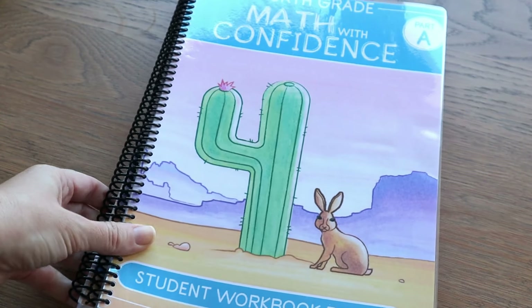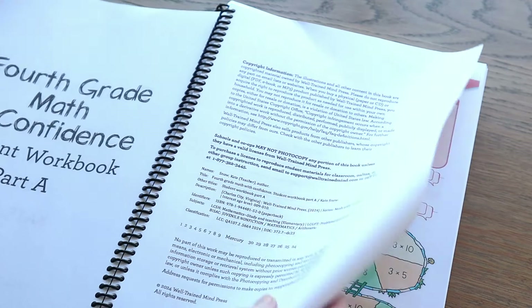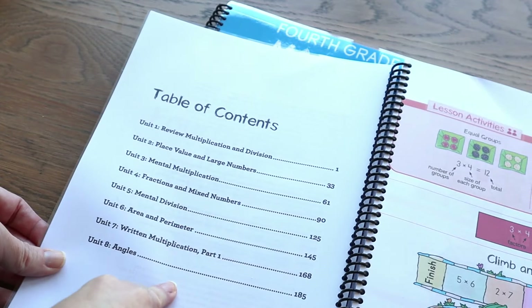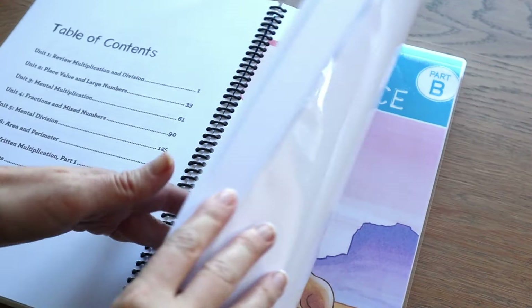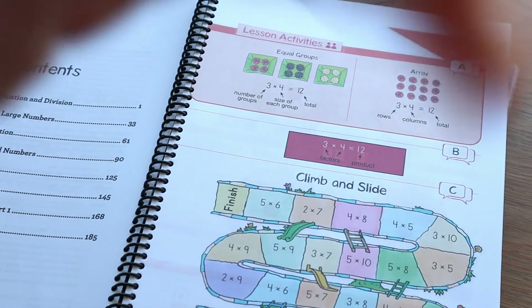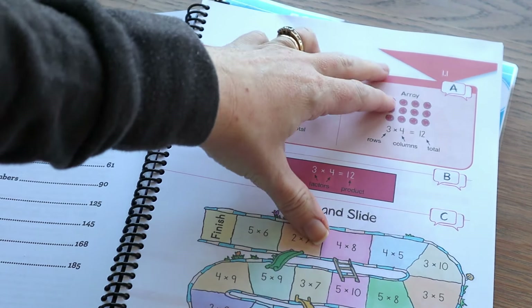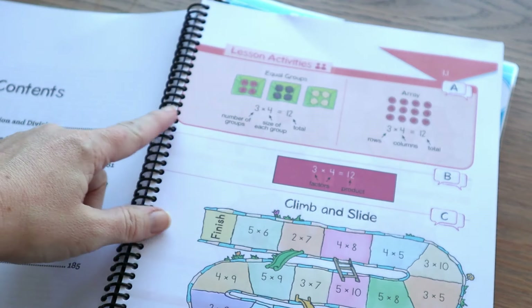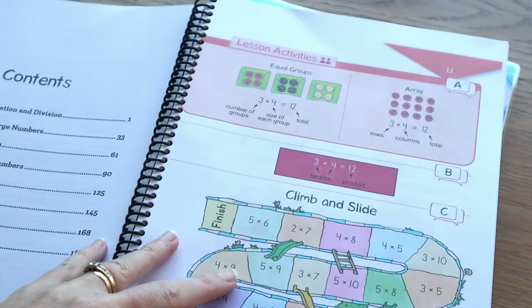That is what the teacher's guide looks like — very much the same as third grade. These are the workbooks and, as was the case in third grade, it's a Part A and a Part B. Part A covers units up to unit eight. On the first page you've got your lesson activities — this is what you're going to use to teach the lesson. It correlates with the teacher's guide: it says A, B, and C, and if you remember the teacher's guide said Activity A, so you use this part of the page for the first activity, then Activity B, and then the game was Activity C.